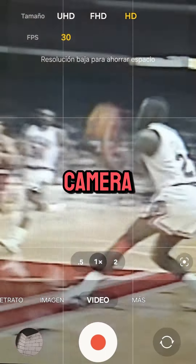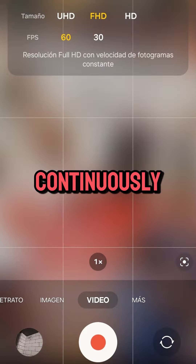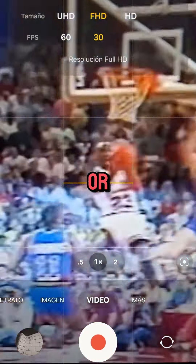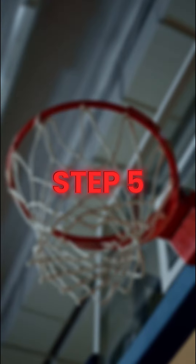Confirm teams on camera. Keep the sound on. Record continuously without pauses. Format: use .MOV or .MP4.